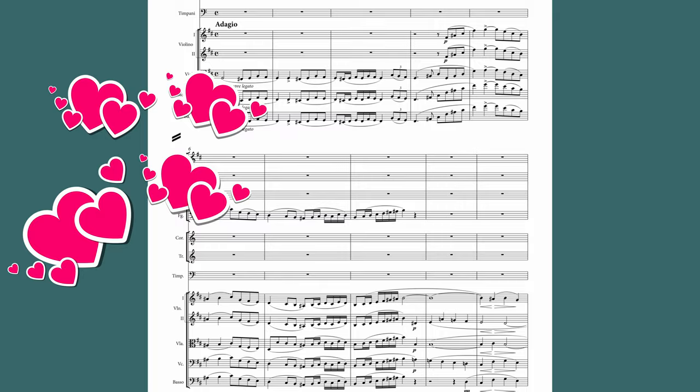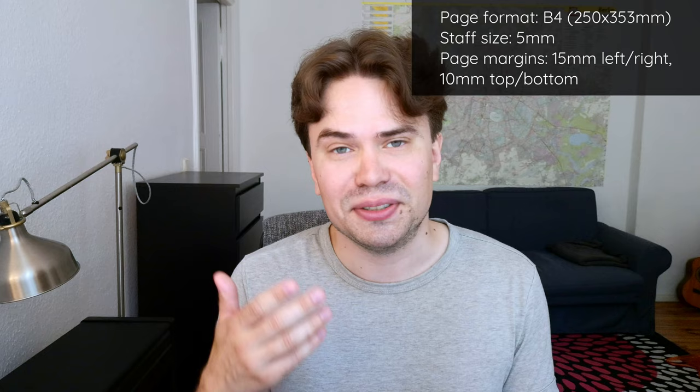And I would of course use B4 paper with two systems for this because it's just simply an amazing format. But you might not always have that option, and this is essentially how you would solve it on A4 or letter size paper.